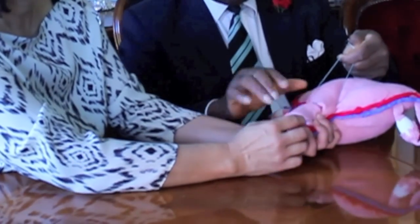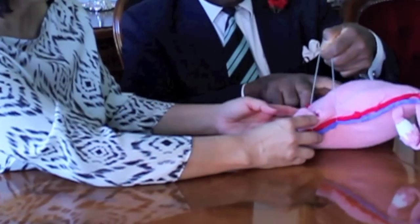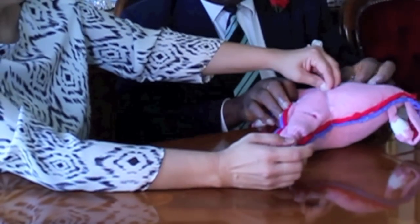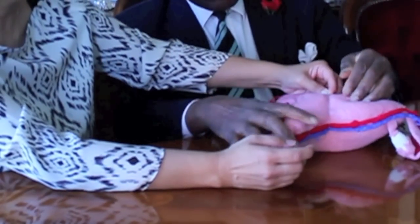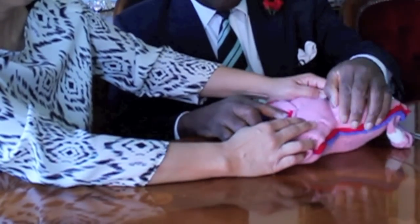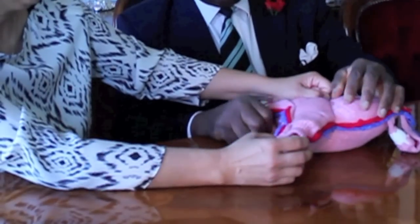If you let go, you see the compression of the lower segment which is achieved. The lower segment is now compressed by occluding the vascular pedicle on each side, achieving control.